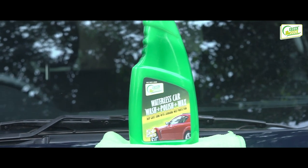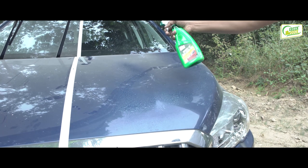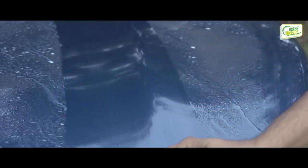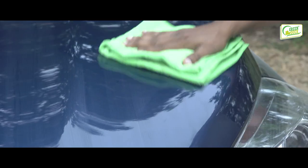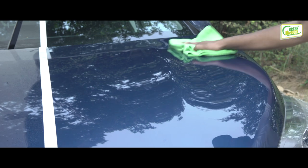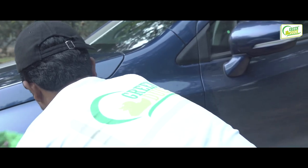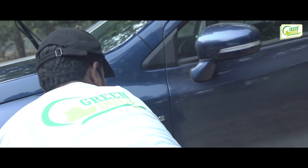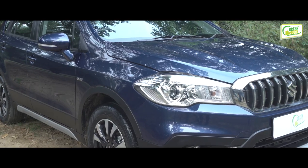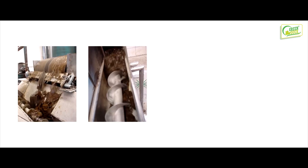Green Duck waterless car wash is a revolutionary and environmentally friendly product resulting from years of research and development. It is formulated with restructured gloss-enhancing polymers, real Brazilian carnauba wax, along with 20 major active ingredients to provide the vehicle with an instant burst of shine and slickness.